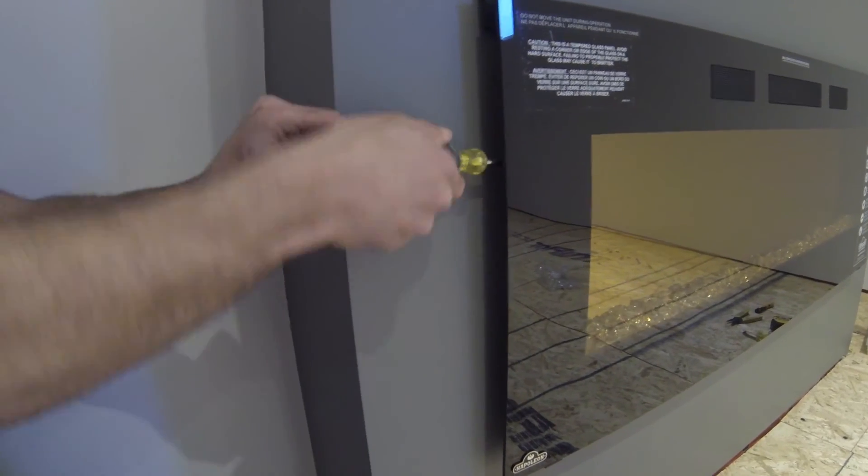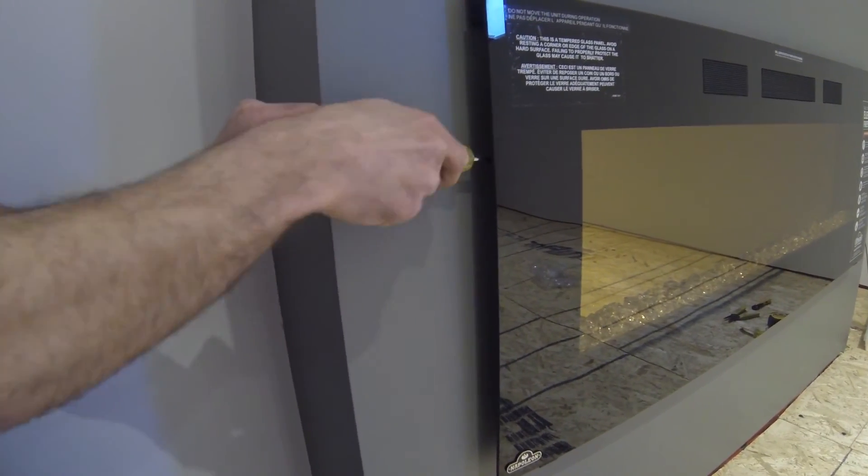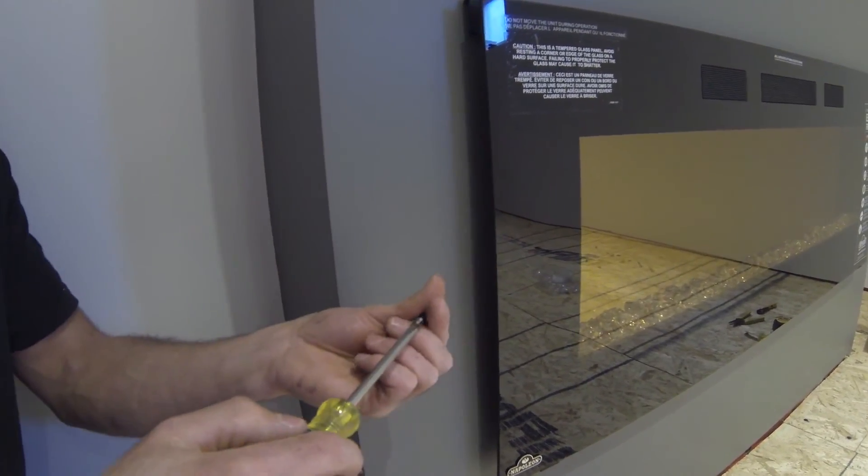It's too tight to put the screws on the side with a drill, so I'm just doing them by hand with the driver.